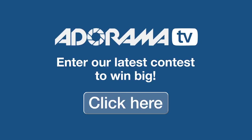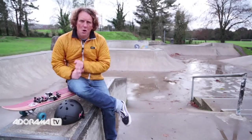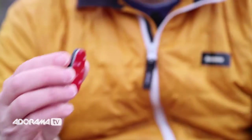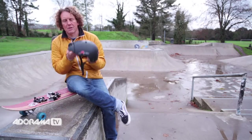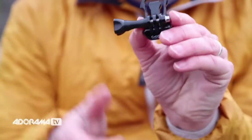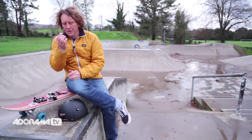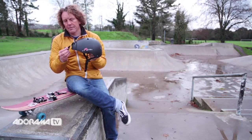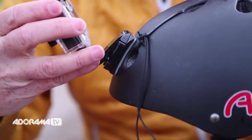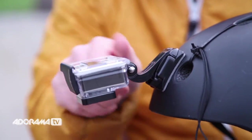Don't forget to check out Adorama's latest competition to win some amazing prizes. Next, mounting your camera. Your camera will come with two mounts and two quick-release buckles. The mounts are: one curved mount and one flat mount — it's quite self-explanatory. Your curved mount will be used for mounting onto things like this helmet, as it's a curved surface so you'll get better adhesion. There's a standard buckle and a vertical buckle. The vertical buckle is for mounting your camera on a vertical surface like this helmet. You slide the buckle into the mount until it clicks, then place your GoPro on top and screw it into place with the thumb screw.